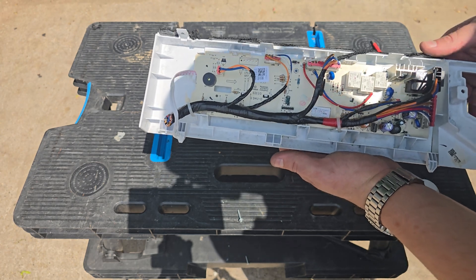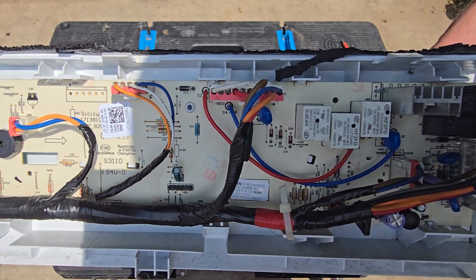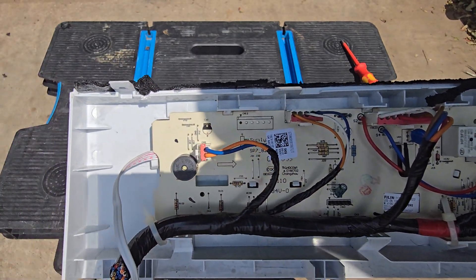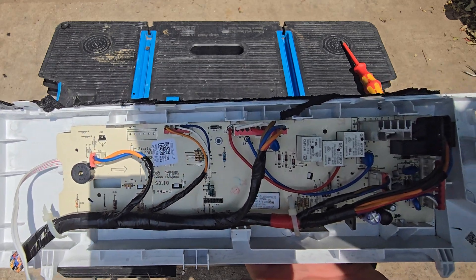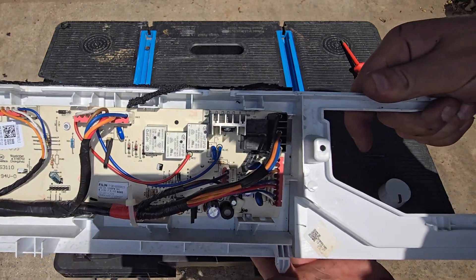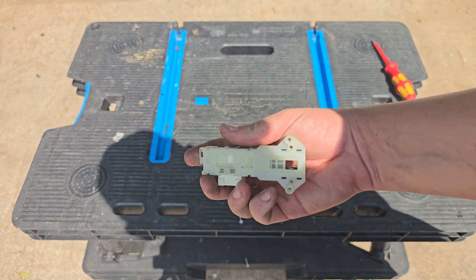With the impeller removed it's not bouncing back because there's no magnet to attract to. Onto the board — the brains of the machine. Check these for damage; it's the only real test you can do other than testing to make sure power's getting to them. This model only has one board in the display; most machines will have two and they're normally located in the bottom left-hand corner towards the back.